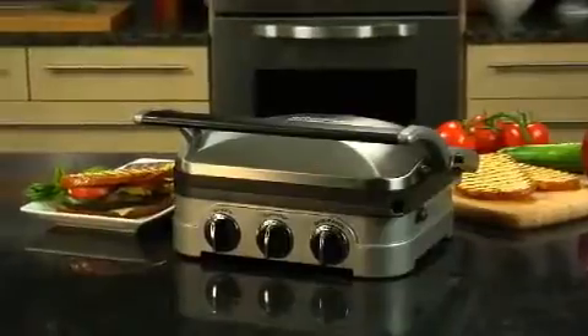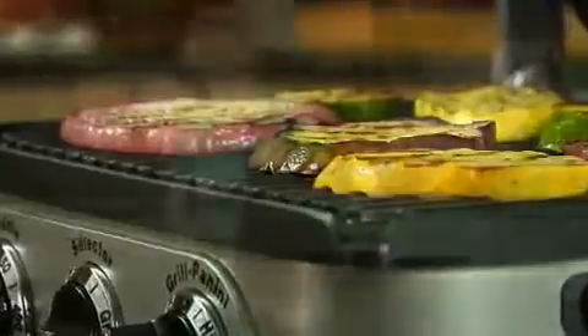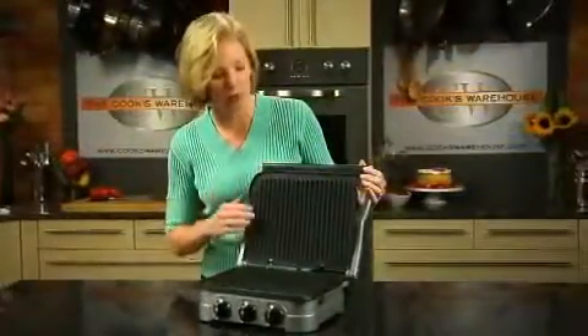The Gridler is an amazing machine. It is a contact grill, which means it heats from both the top and the bottom for very quick grilling. It's also a wonderful panini press.